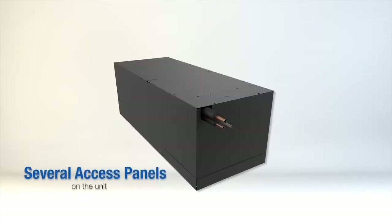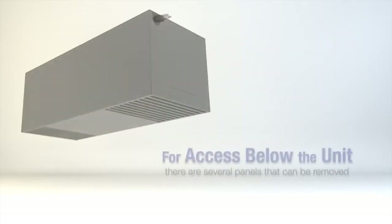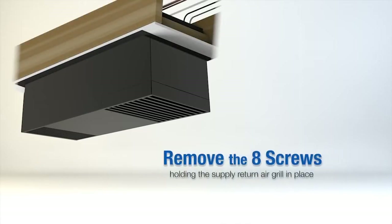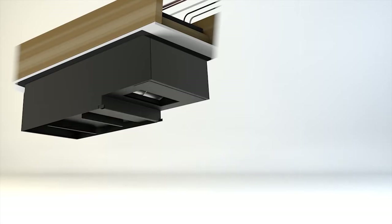There are several access panels on the unit. For installations with access from the attic space above the cellar, there is a single panel located on top of the unit. For access below the unit in the cellar, there are several panels that can be removed to gain full access to the refrigerant lines and electrical panel. Once you have attached the mounting bracket and secured the unit to the ceiling, you can remove the eight screws holding the supply and return air grill in place. Pull the grill downwards to release it from the ball studs — this will give you full access to the electrical panel from below.